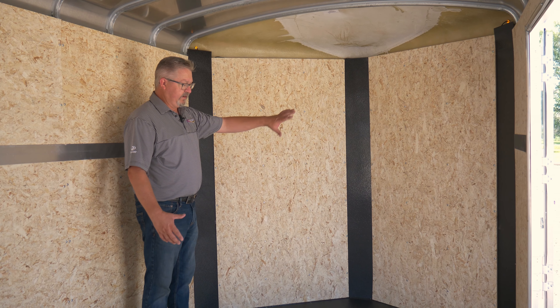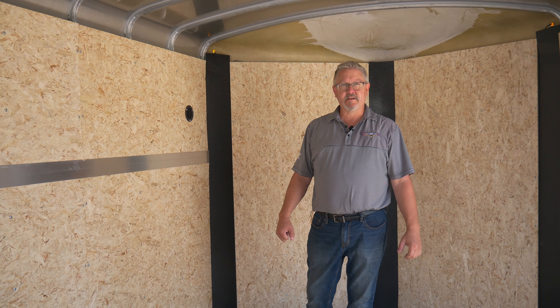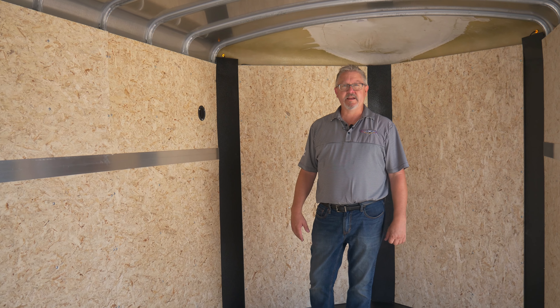This trailer also comes standard with a Posi Vent. The Posi Vent actually forces air into the trailer as you're going down the road and keeps dust from being able to come back inside. You can see everything's nicely trimmed out at the door, with a little piece of trim on the floor — we try to hit all the details and make this trailer really stand out.